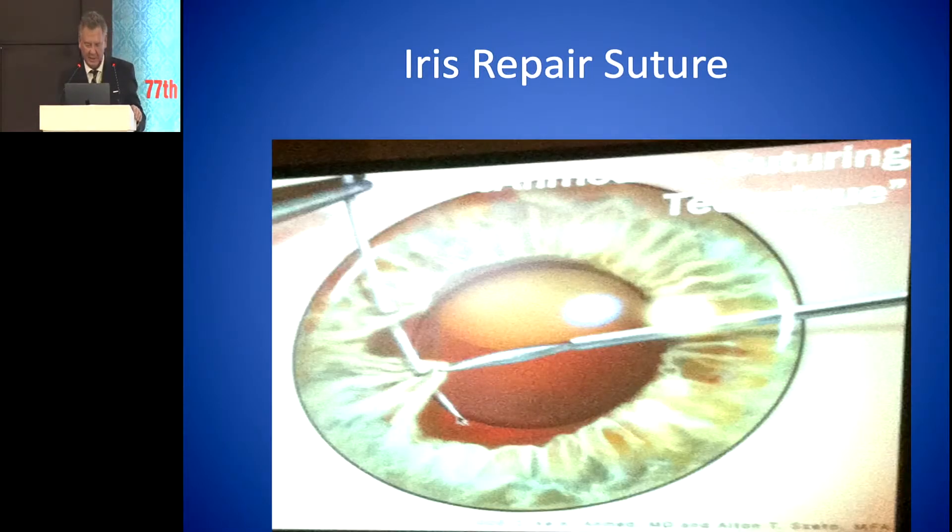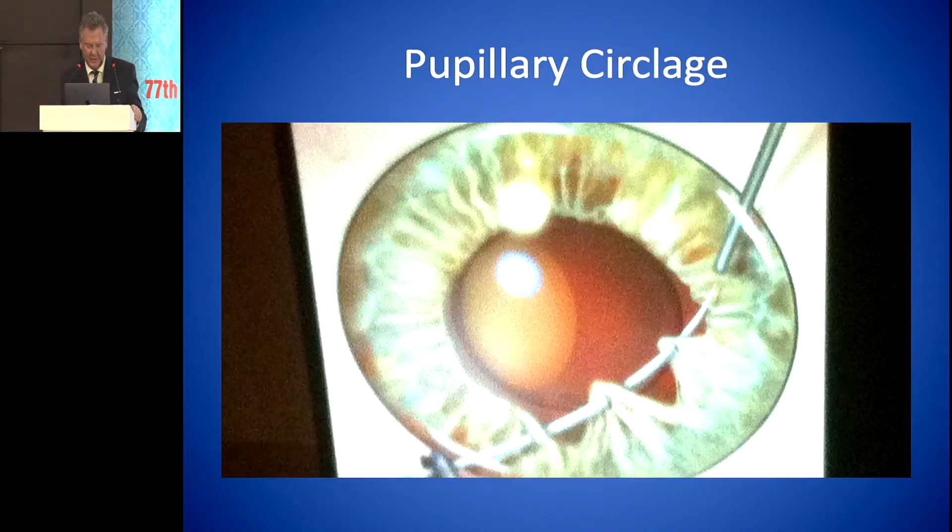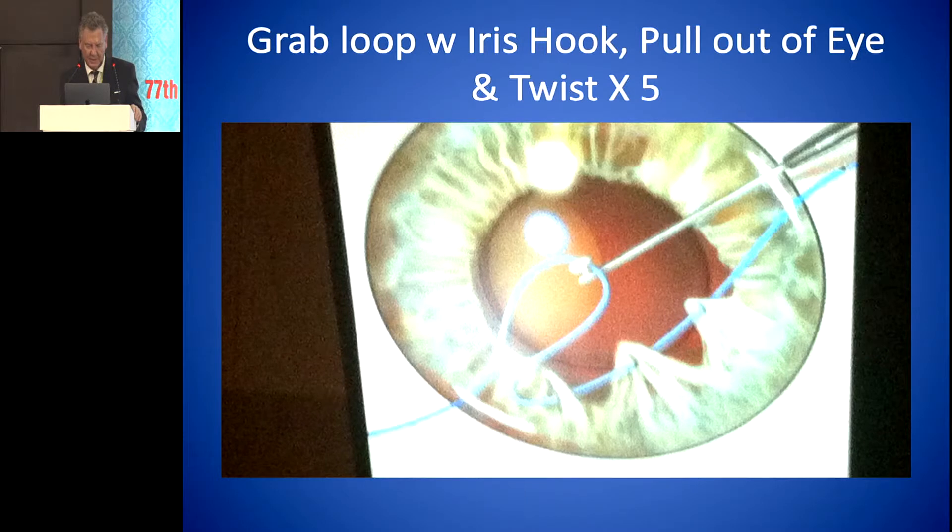For iris repair, we put the suture through the iris and tie it. This is an example of a coloboma that we repaired. You can do a pupillary cerclage by going through several bites. Then the next step is to pull the loop through, pull it out of the eye, and twist the loop five times — which does the same thing as the Siepzer weaving it back and forth.